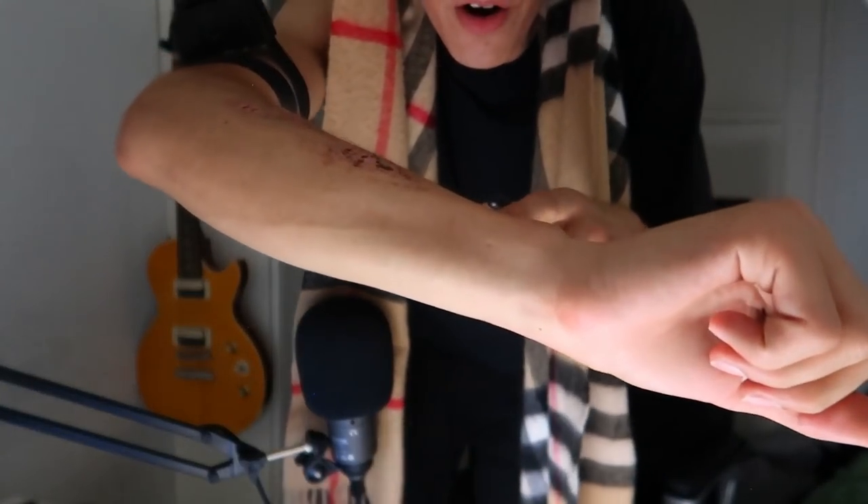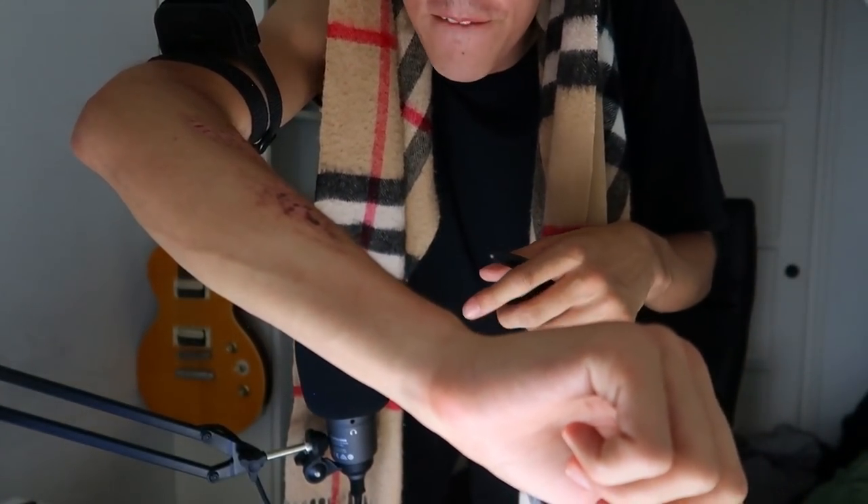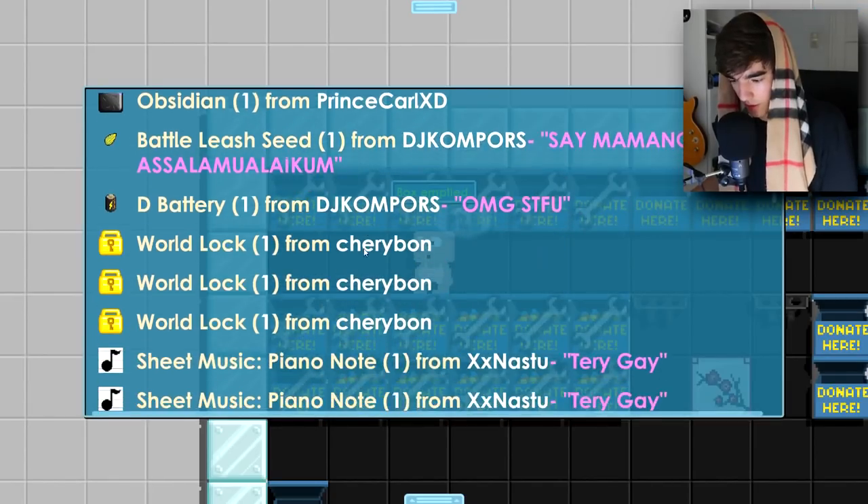It's hurting so much. All the hair on my arm is standing up right now. When you stop pressing the shock button the shock just keeps going for one extra second — so the shock is way longer than you expect if you only click once. I really hate electricity. I wish there was no electricity on this planet.